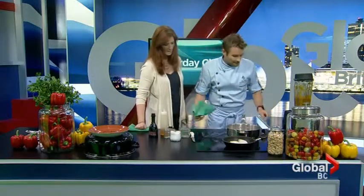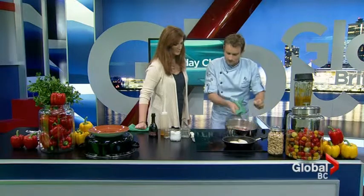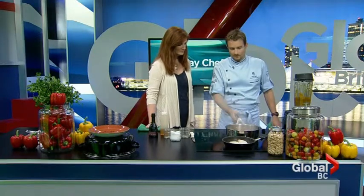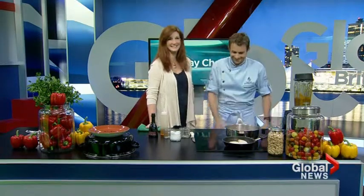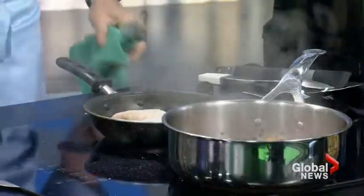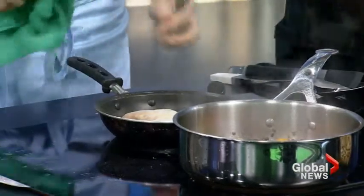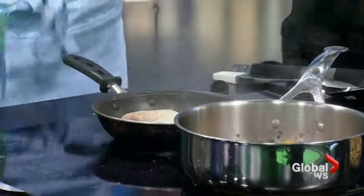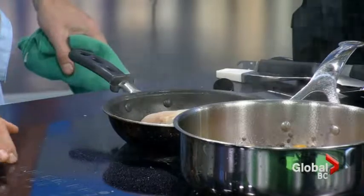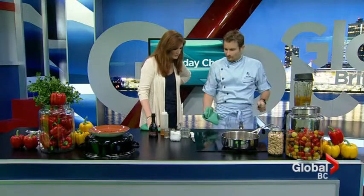Adding our beluga lentils in. What exactly are beluga lentils? Well, there are tons of different types of lentils, and Canada actually grows more pulses than anywhere in the world. We grow a lot of pulses. Now we're going to go over to our halibut. Really important when you're cooking halibut — don't fuss with it. Just let the pan do its job, because you want to get that golden brown color on there. You can see a couple of millimeters that are obviously cooked on that side.